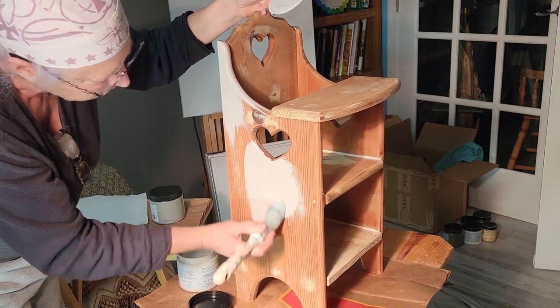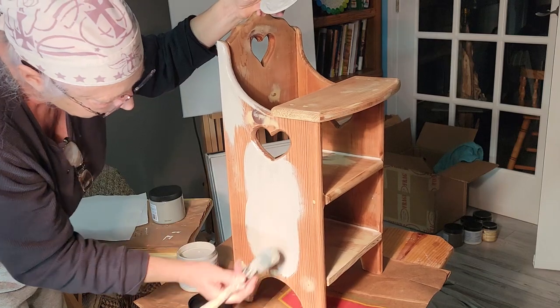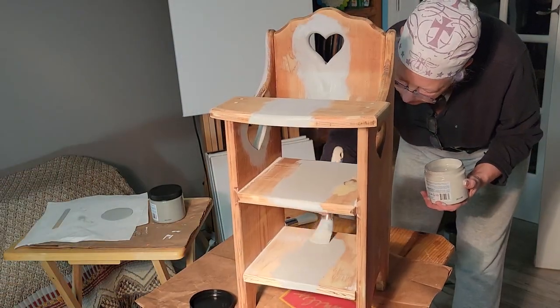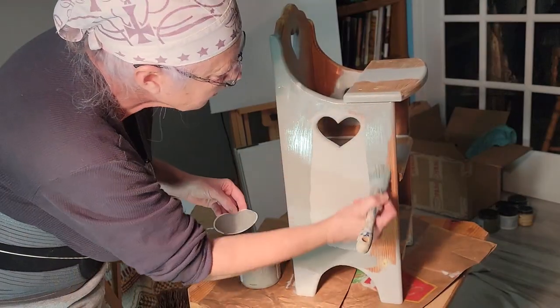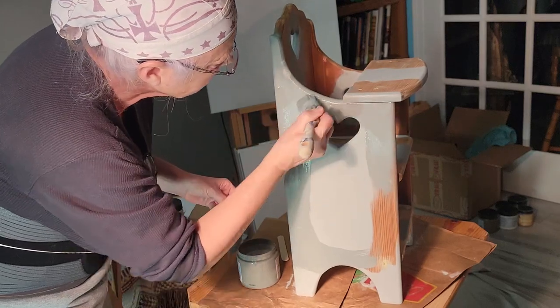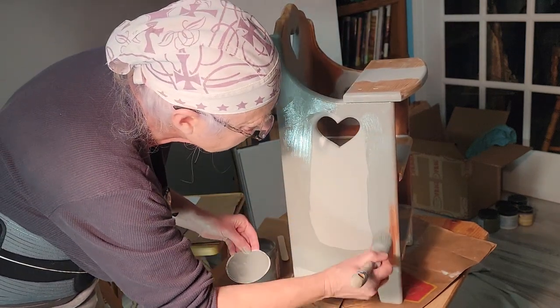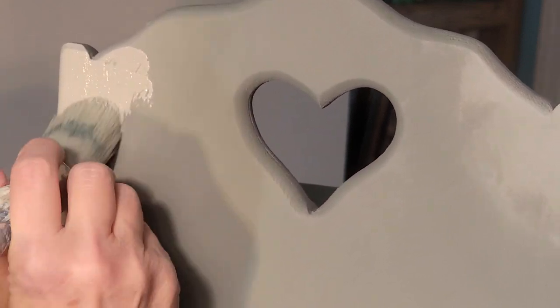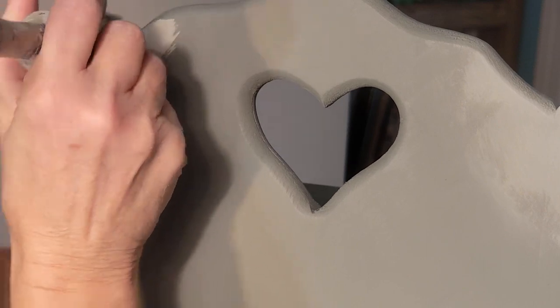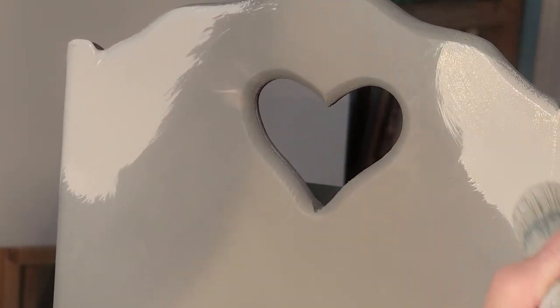I really have to give those gals that know how to blend a real thumbs up because they make it look so easy and it's not. I did use Silk paint, and Silk paint is supposedly harder to blend with because you can't use as much water and it's not mainly a clay-based paint. I've already tried blending for three days now and I don't even want to look at that video anymore because it was very frustrating.